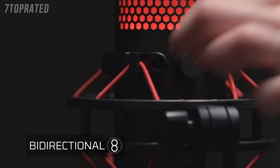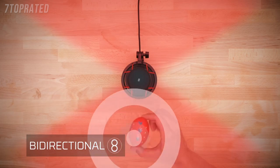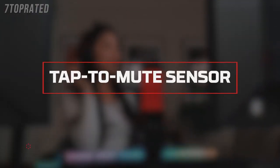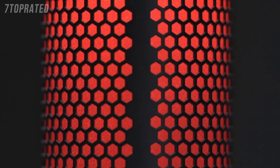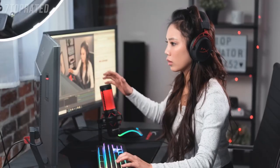If you're recording a face-to-face interview, the bidirectional pattern will be the setting you want to use, since it captures sound from the front and back. The QuadCast has a convenient tap-to-mute sensor — simply tap the top of the mic to mute it. The LED indicator makes it easy to tell whether you're muted: if the LED indicator is lit, the mic is active; if it's off, the mic is muted. Knowing your mic status will help prevent stream fails and other broadcast accidents.